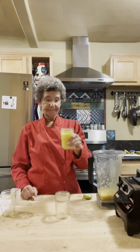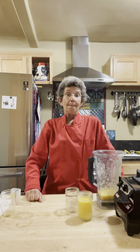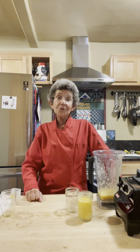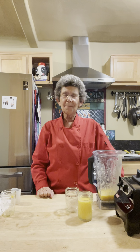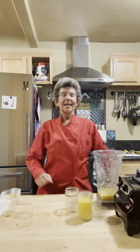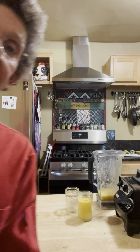This is heaven in a glass. Hope that you're going to be joy in your own kitchen this week and enjoy the yum when you make your mango colada. It is delicious. Let me know how it comes out — until next time.